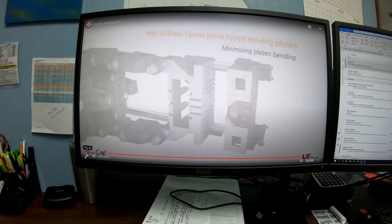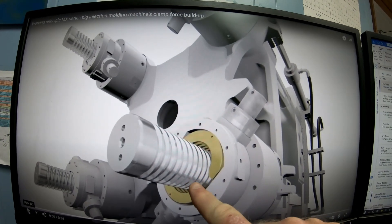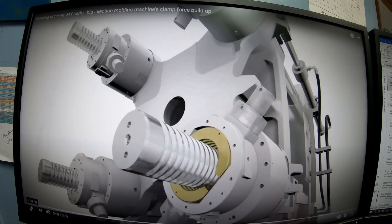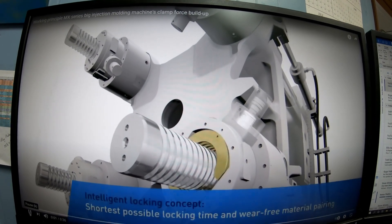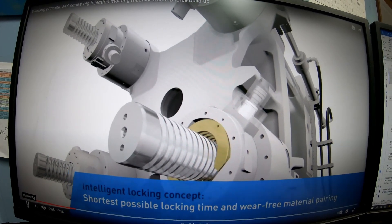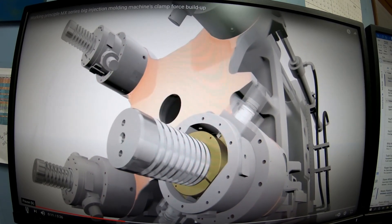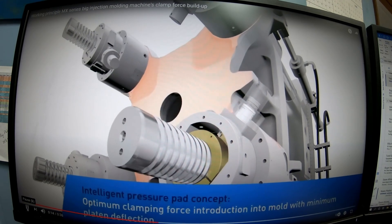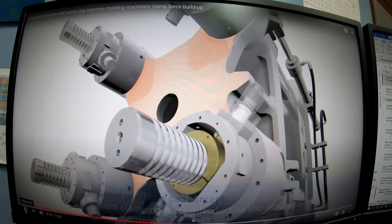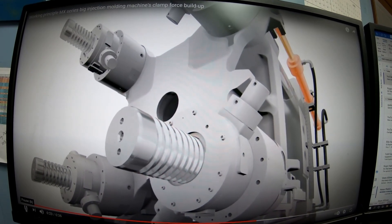Here is the two-platen machine. You can see the clamshells right here — these are what lock it in place to the tie bars and give you your stretch on the tie bars. Watch how those clamshells open and close. This is called a two-platen injection molding machine.